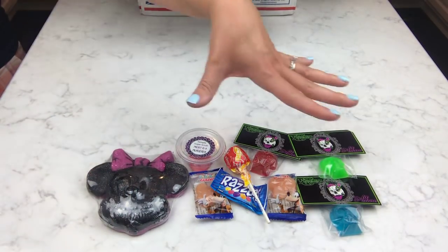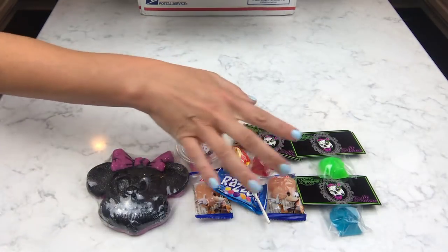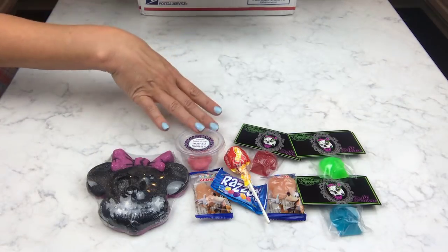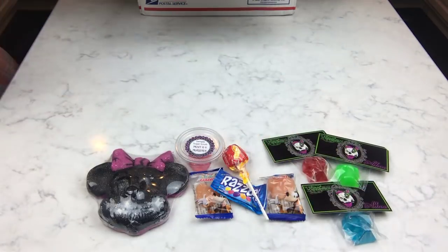So we have a bath bomb and tons of samples. These soaps last forever — I just stick them in my soap dish next to my sink and use them. I've got so many of hers; I gave some away in a box I sent out, but I keep some in my soap dish and they last forever.